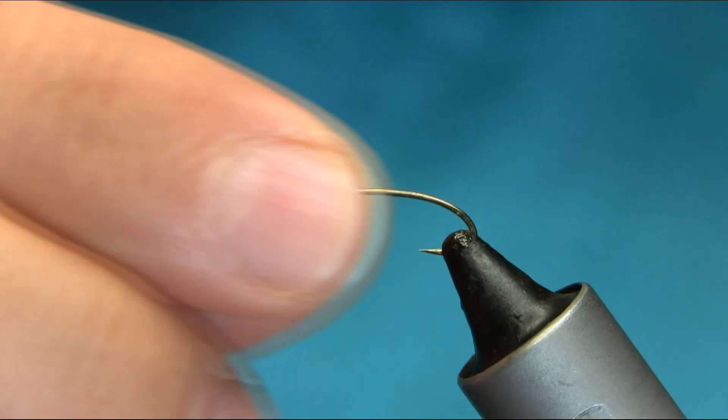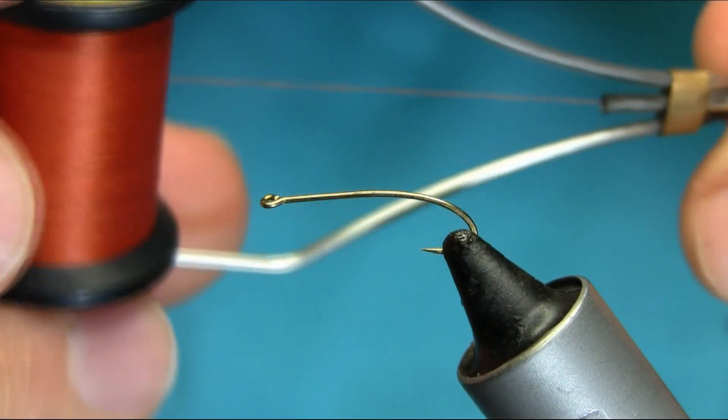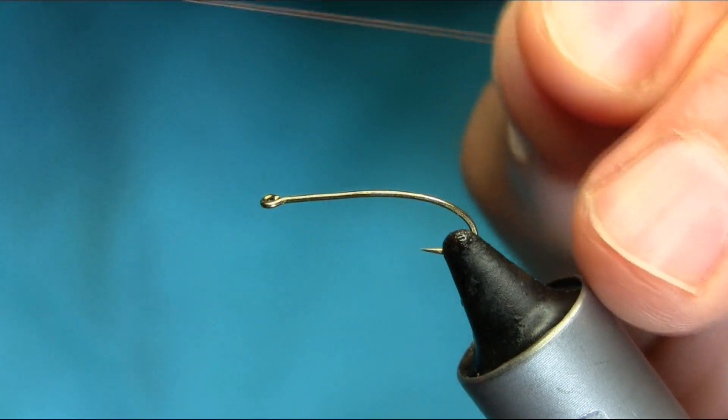Hello everyone. This is a size 12 curved light wire hook and the thread I'm using is rusty brown 8.0. I will explain all the material as usual.